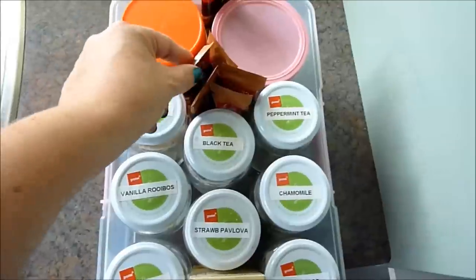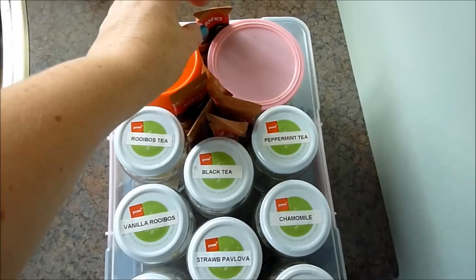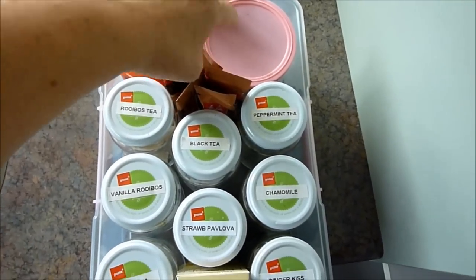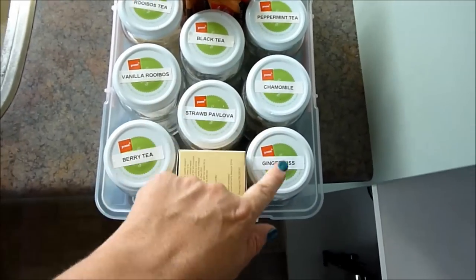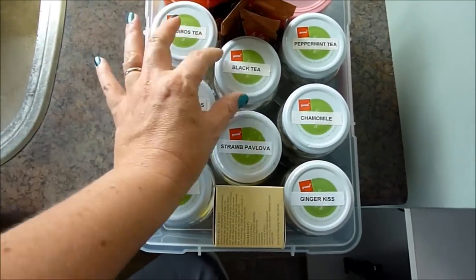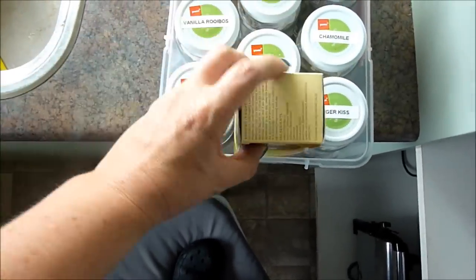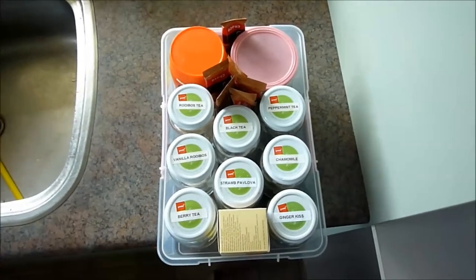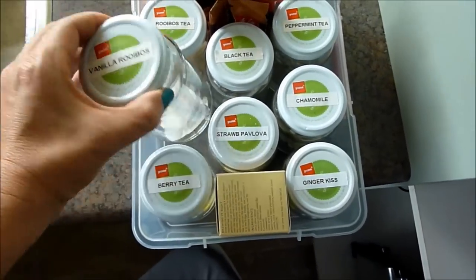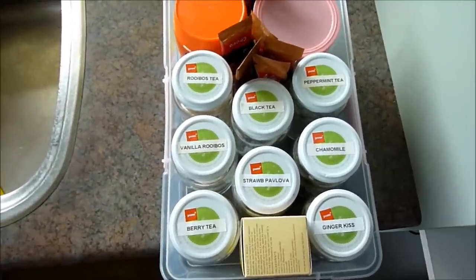So we have Ovaltine, coffee sachets — we don't drink coffee and tea but it's nice to offer guests — hot chocolate, peppermint tea, chamomile ginger kiss, strawberry pavlova berry tea, vanilla rooibos, rooibos, and black tea for our guests, and a lemon meringue pie tea. I like teas because I make them up, let them cool, and have that as an alternative to water. These are just jam jars with the labels pulled off and a label maker label on the top.